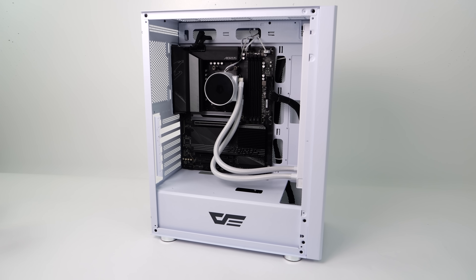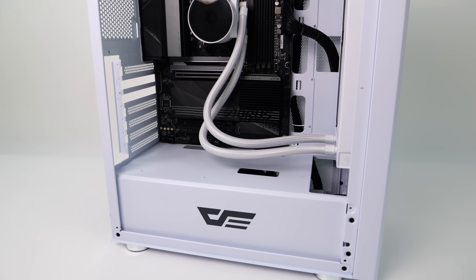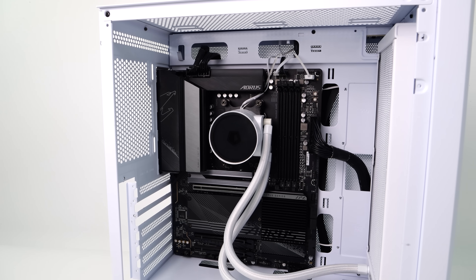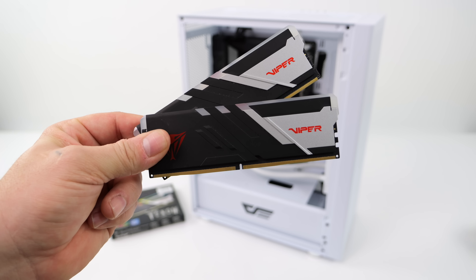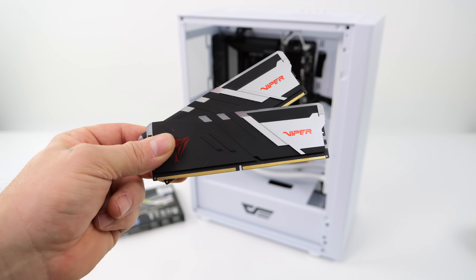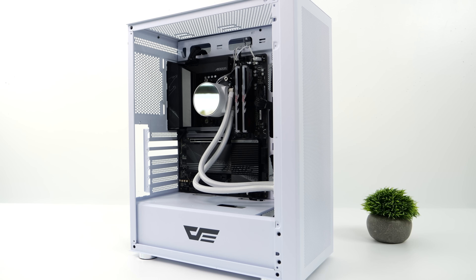When it comes to the testing rig I'll be using for this video, it's the same exact one I used with the 8700G — I wanted to keep everything fair. We've got a Gigabyte Aorus X670E Elite motherboard, a 1TB Kingston Fury M.2 NVMe SSD, and a 280mm Frost Flow AIO from ID Cooling. 700W Thermaltake power supply, and for RAM I'm going with Viper's new RGB Venom RAM — CL36, clocking up to 7,400MHz, but I've clocked it down to 7,200 to match my 8700G testing. Running dual channel, 32 gigs.